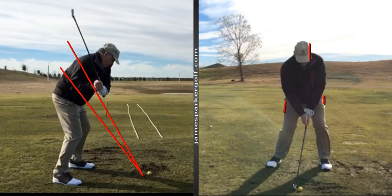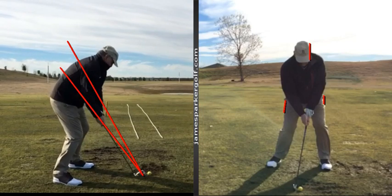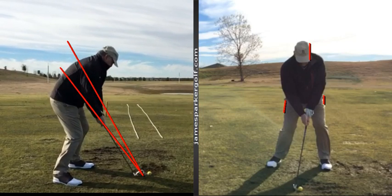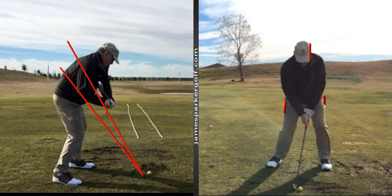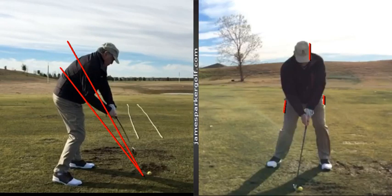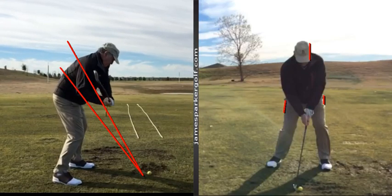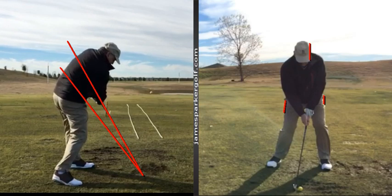If we look at how your club is coming into the ball - you can see how the club head is just slightly above the top red line. The best way to think about it is those two red lines: one going through the club, one going up through your elbow. Call that the slot between those two red lines. The pros generally do a really good job of going up and coming down between those two lines, whereas you're coming down just a little above it - just a little above the plane - and the club face is a little open coming into impact.